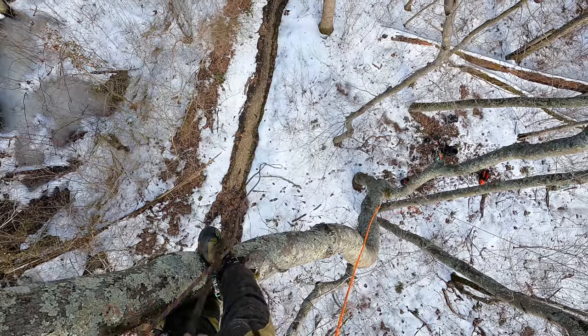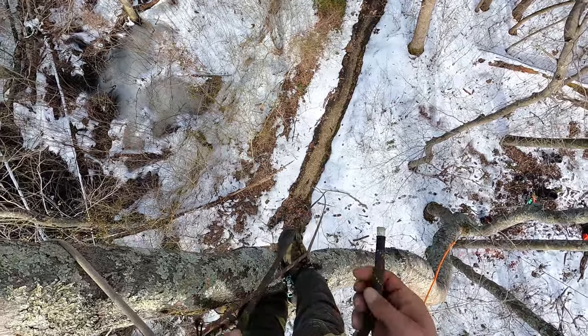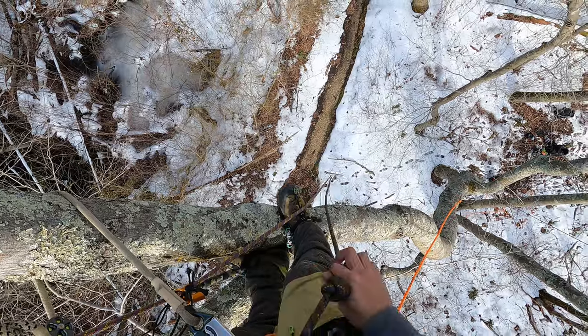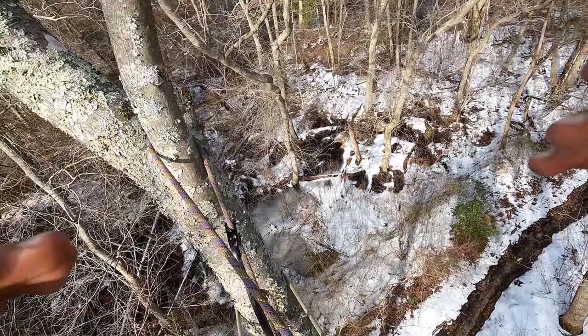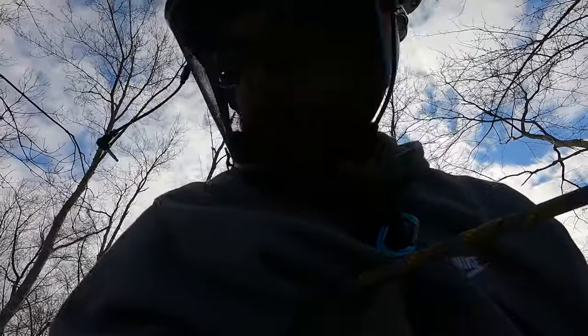We're basically at the end of the climb. I want to give a shout-out to all those new guys hopping on board with Captain Hook Tree Climbing. Make sure you drop a like and a subscribe if you like this kind of content. The best way to let me know is by leaving a comment. Anyway, I'm going to rappel out of here and then give you a few last thoughts on the Fusion Rope Wrench Tether.